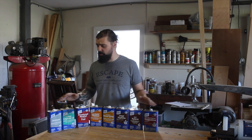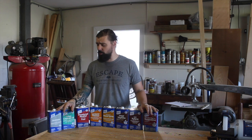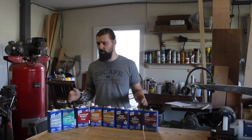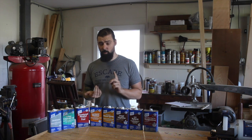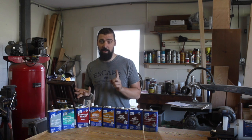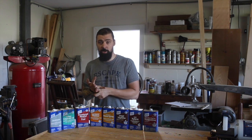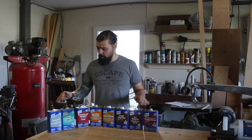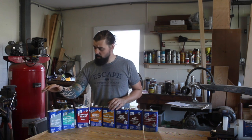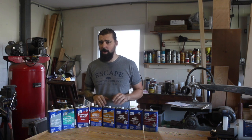I know when I started out this was one of the most confusing aspects for me — trying to figure out what I should use when working with metal, working with wood, what thinners or solvents to use, if I'm using shellac or some sort of varnish or water-based. I'm going to go through and explain essentially why I have these and what I use them for.